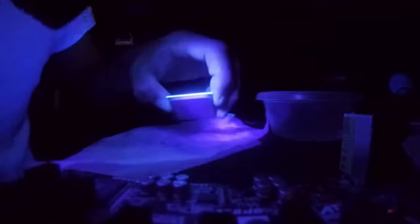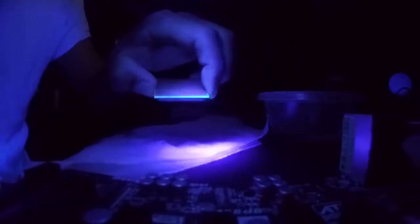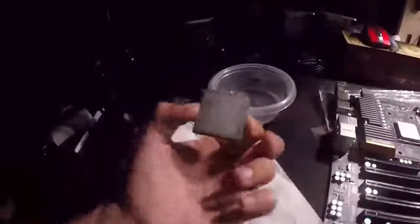Let's check it with the UV light to see if I missed any. It looks clean to me. Now if you stick this in your computer and it doesn't work, pull it back out and clean it again — even if it looks clean, clean it again. Especially with a pinned CPU, it'll touch the inside of the contact pad on your motherboard, and that will be a real pain to clean out.